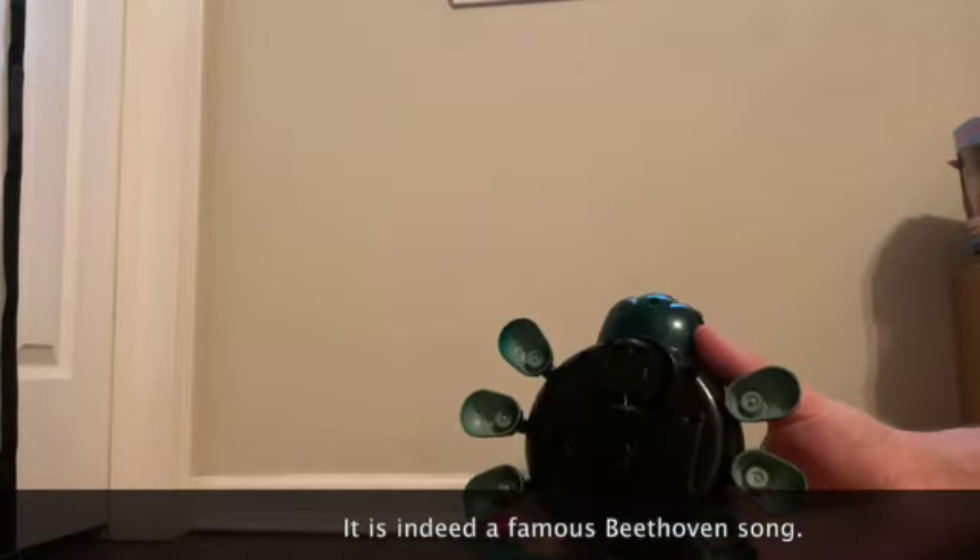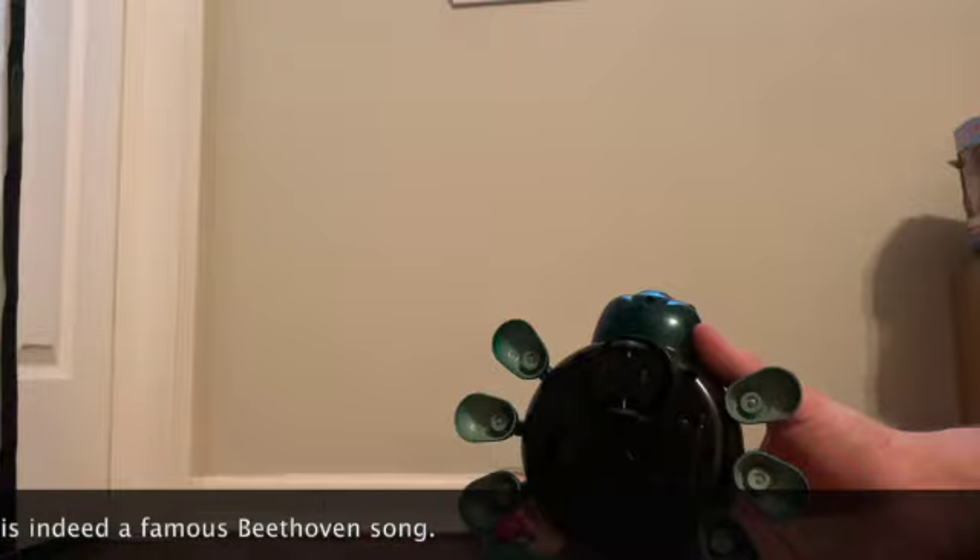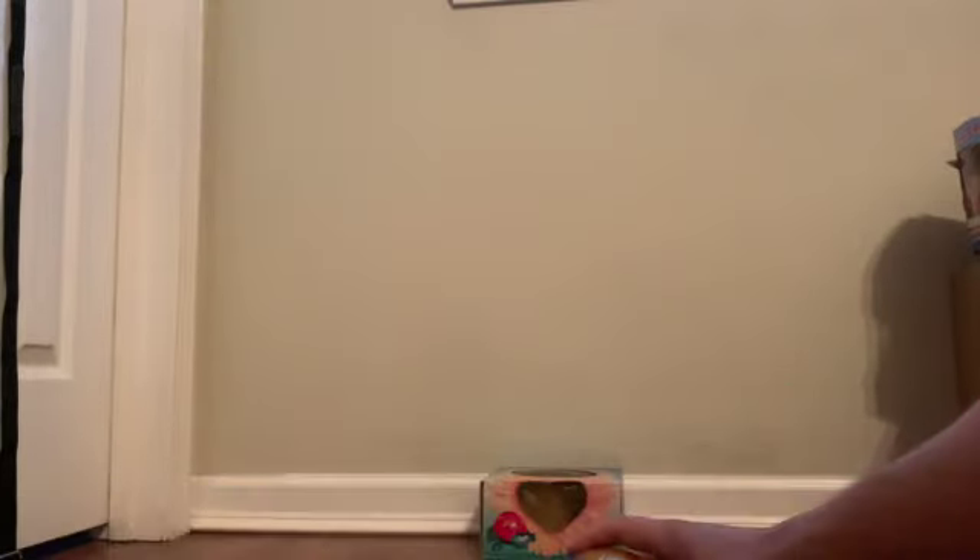It plays a very odd melody and I think I recognize it. It's like an old song from like 200 years ago or something — I forgot what it's called. It might be a Mozart or Beethoven song. Anyways, here it is, let's go.